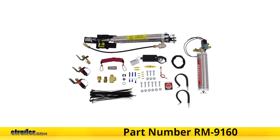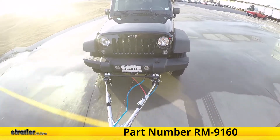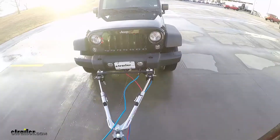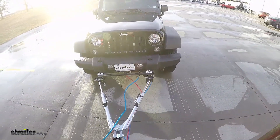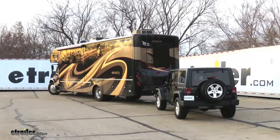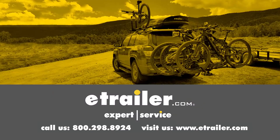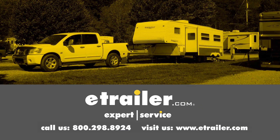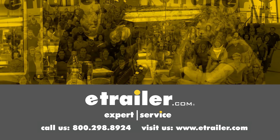That completes our look at the installation of the Roadmaster BrakeMaster System with BrakeAway, part number RM-9160, on our 2016 Jeep Wrangler Unlimited with our 2016 Jayco Seneca Motorhome on a Freightliner. Thanks for watching. Click the link in our description below to shop, learn more, or visit us at eTrailer.com and leave us a comment if you have any questions.